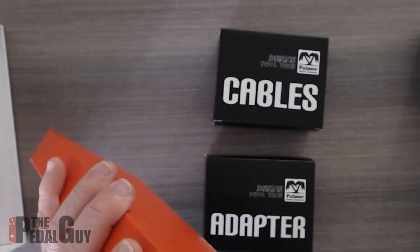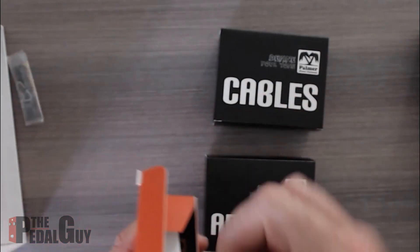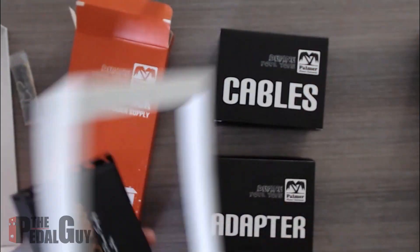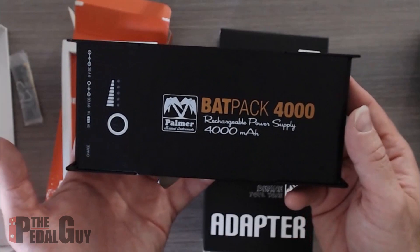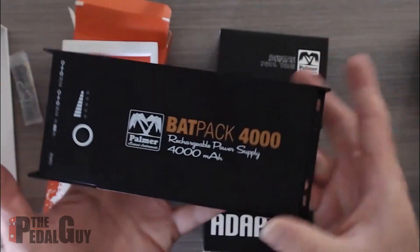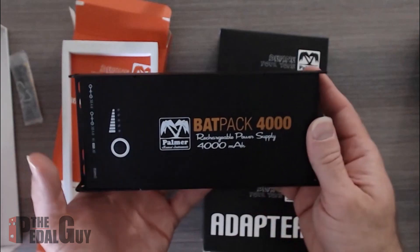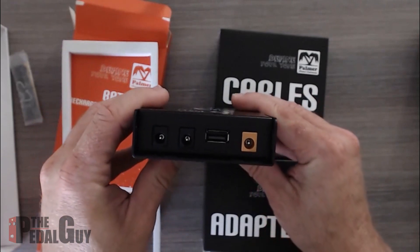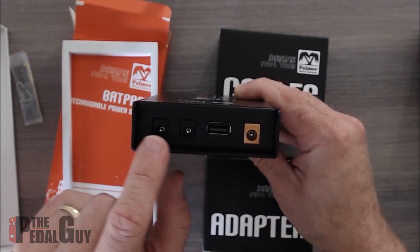Taking a look at the Backpack itself — rubber feet come included. Here is the Backpack 4000 rechargeable power supply, very clearly laid out. It's extremely light — it has a lithium polymer battery, and as mentioned it can work up to four hours with your pedal board.